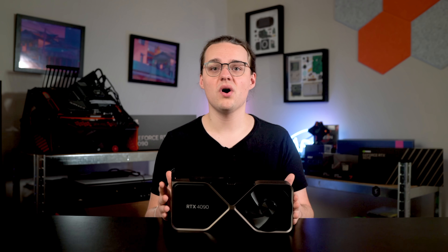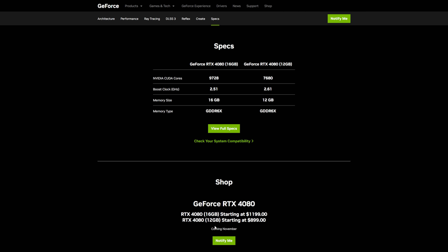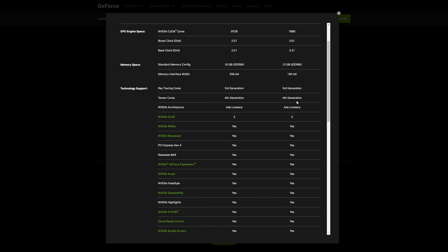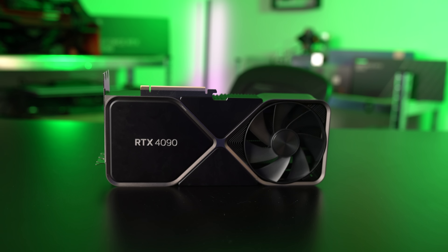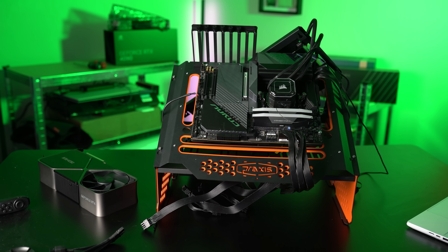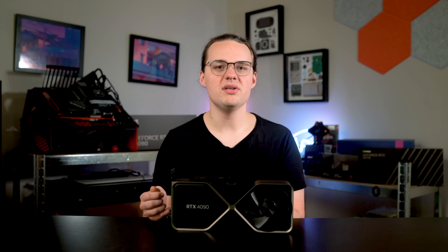The 4090 is the only card from NVIDIA's new generation available right now, but NVIDIA will follow up with the 16GB RTX 4080 at $1,200 and the 12GB RTX 4080 at $900 sometime in November, with no exact release date yet. All of my tests were run with an AMD Ryzen 9 7950X with 32GB of DDR5-6000 memory, and I kept Resizable BAR — or Smart Access Memory for AMD GPUs — enabled throughout.